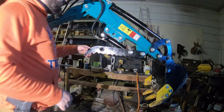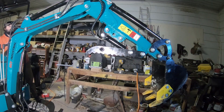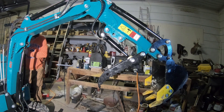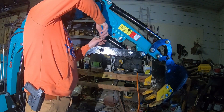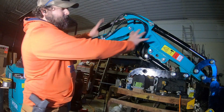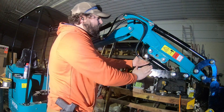Now we have the hoses attached. I'm going to crack this line just a little bit to bleed any stuck air out of the line. I highly recommend testing your boom to make sure your hoses aren't going to catch on anything. Make sure that your fittings are up out of the way of your pump as you move.